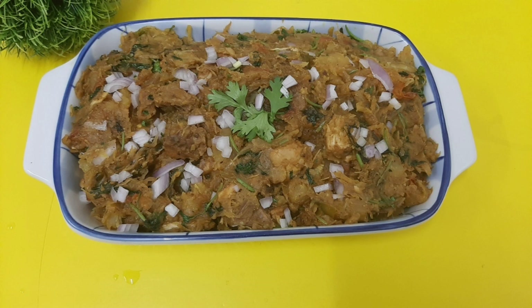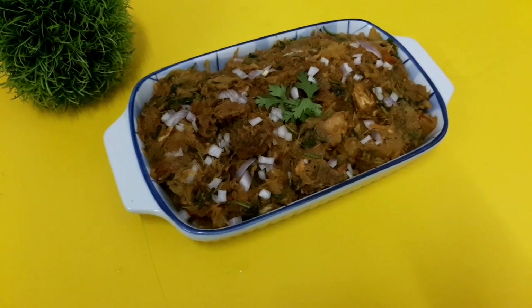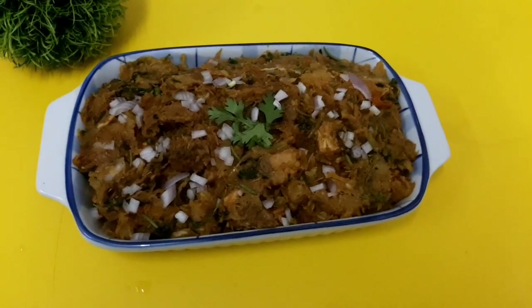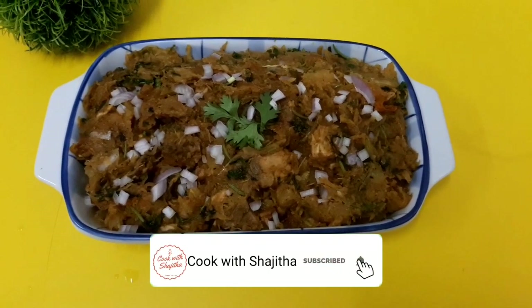I am making a fish and beef. I am making a chicken. Subscribe to my channel. I am making a bowl of rice.